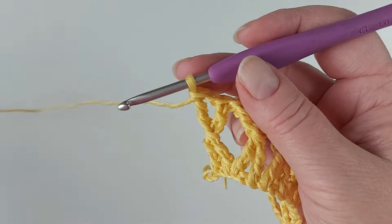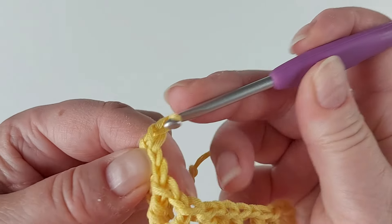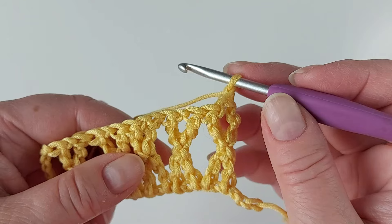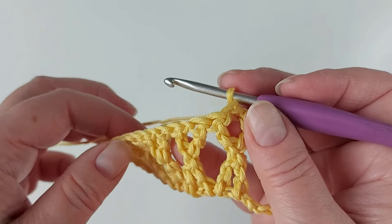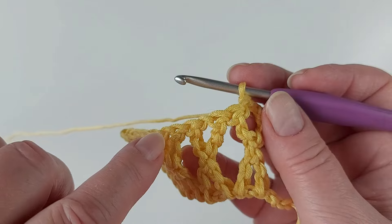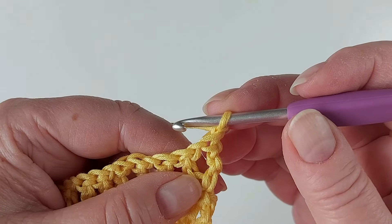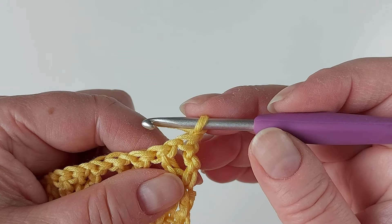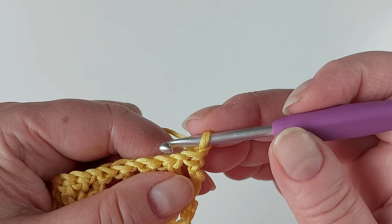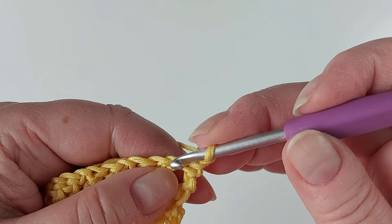You can also have two chains here, and in that case you also skip two here. Now I'm sort of at the end of the row, so simply chain one and turn. You could start here now so that you would put the stitches exactly corresponding to where the previous row is, but I'll make a row in between. The important thing is that you have the same number of stitches in this row so your stitches don't increase or decrease.